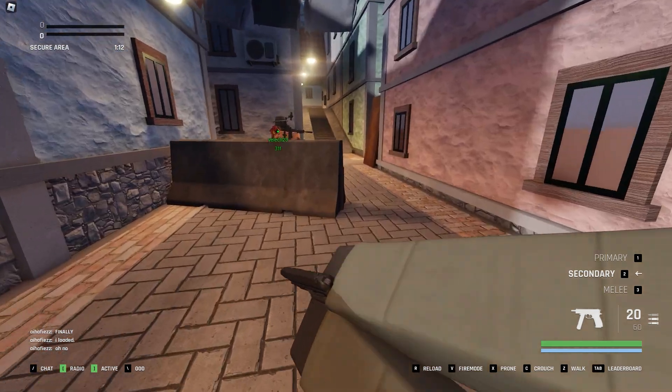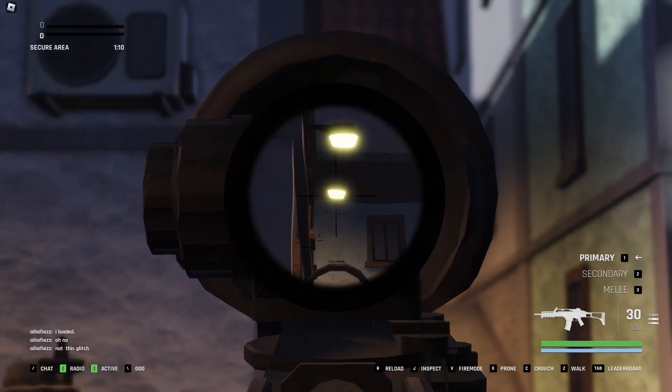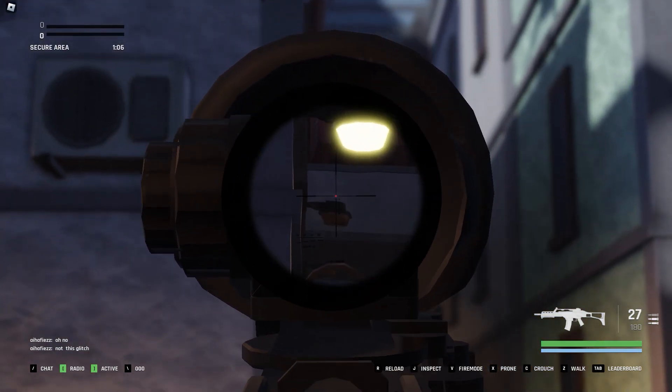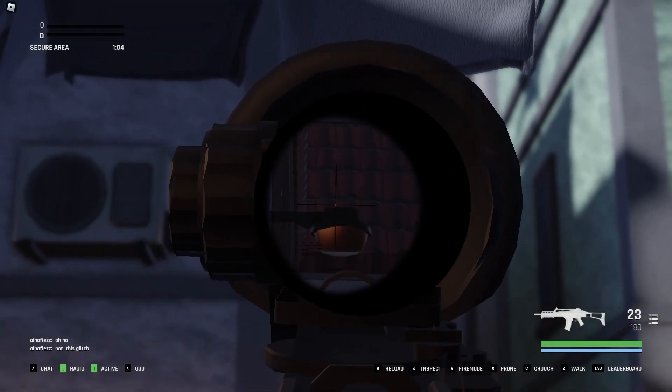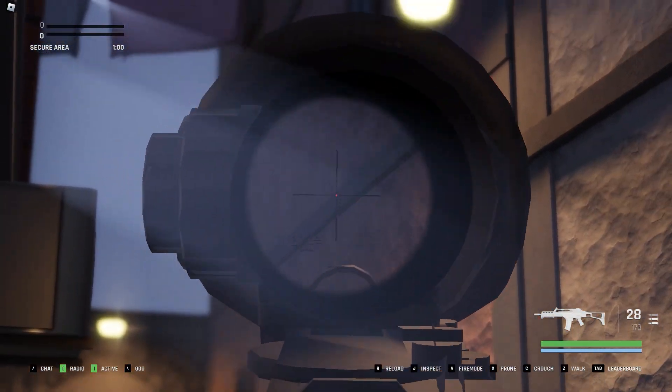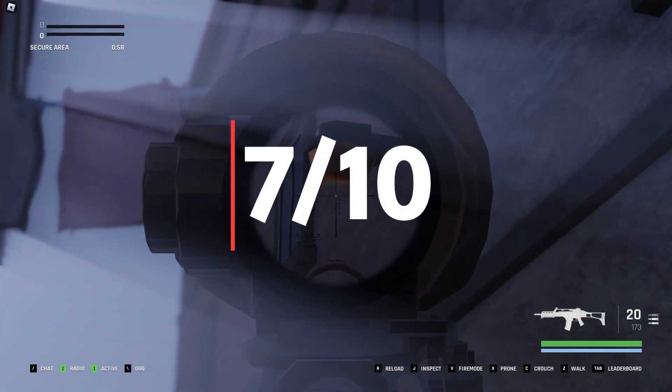I recommend using a lower zoom optic or attaching a canted sight for close quarters combat, and I also recommend using a grip to decrease recoil. Overall, this is a pretty decent setup and I'll be rating this a 7 out of 10.